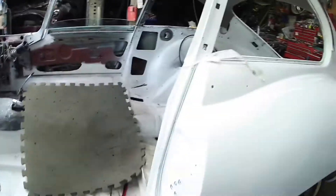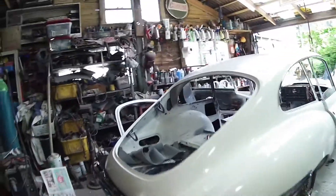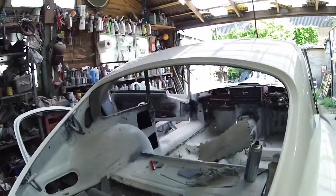Obviously the tailgate hasn't been painted, as you can see, on the inside. And obviously the rear hatch hasn't been fitted, as you can see. But I'm waiting for the rubber — so when the rubber comes, I'm going to set the rubber in place, then I'll put the hatch on.